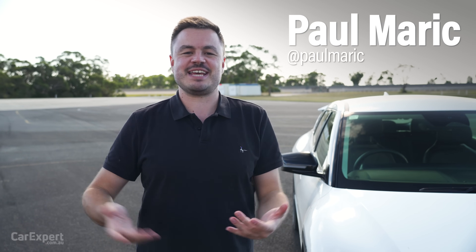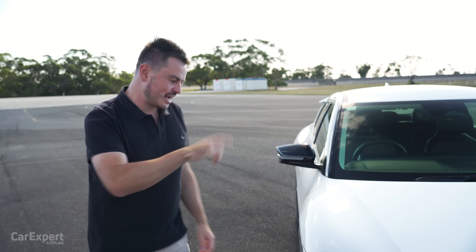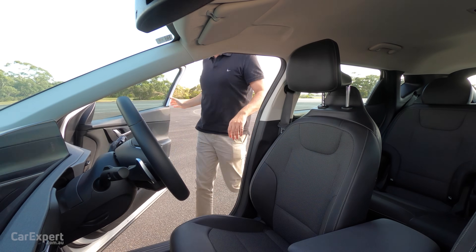G'day, I'm Paul. Have you ever wondered how fast an EV can go in reverse? Okay, even if you've answered no, I'm going to show you today. We're going to test it out, so let's get stuck into it.